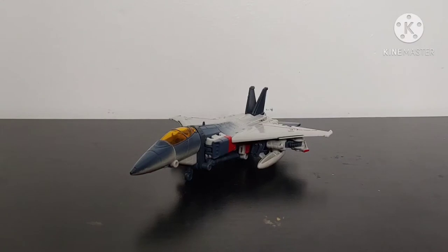Here we have Studio Series Blitzwing in his jet mode. When this figure was first announced, I was so excited. I thought they absolutely nailed the design for Blitzwing in this movie. Granted, it's not 100% accurate to the cartoon, but I just thought they did a really good job with the design of Blitzwing's character.